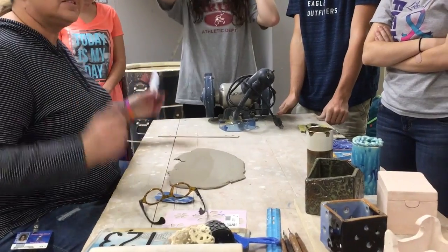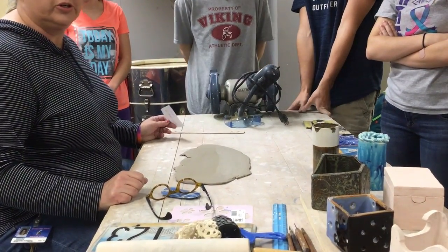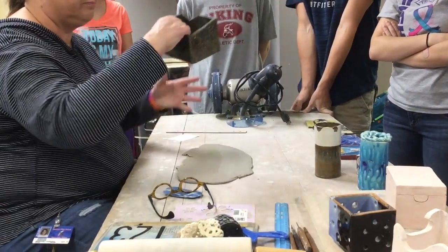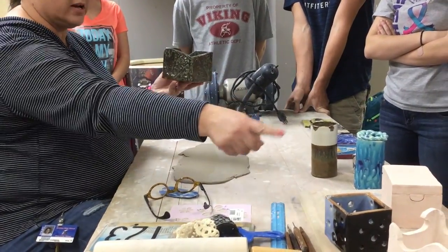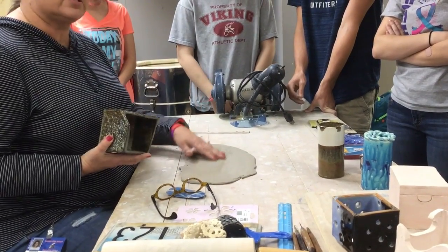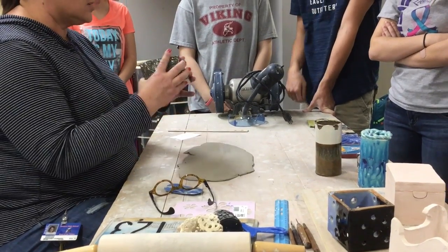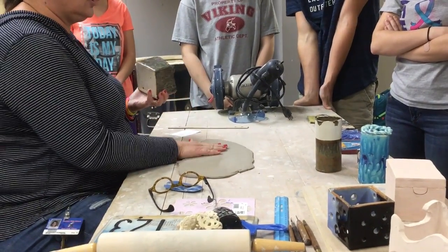All right, so last demo of the year - last hand-building technique that you will learn is slab construction. All these pieces I have right here are all slab built. Slab is working with sheets of clay. We're not coil building, we're not pod, we're not pinch pot building. It's all about building with these sheets of clay.